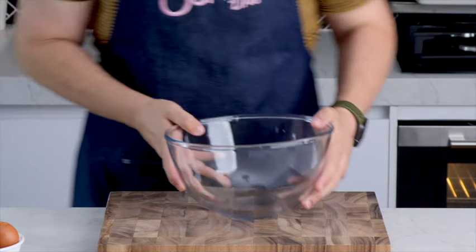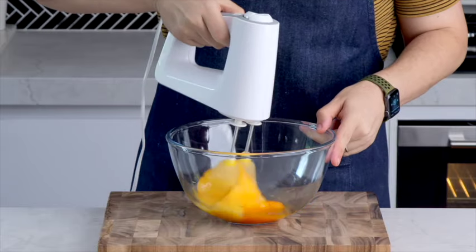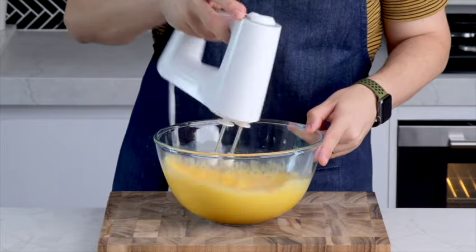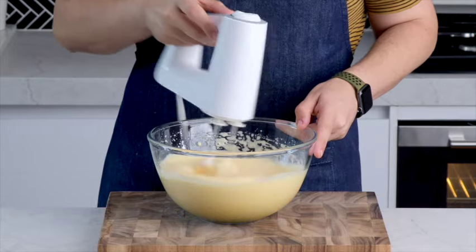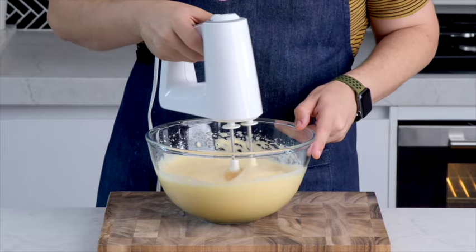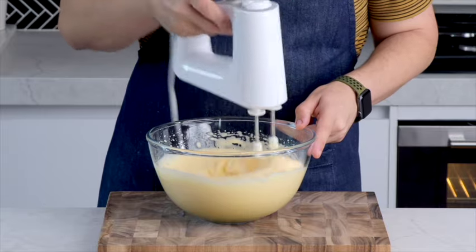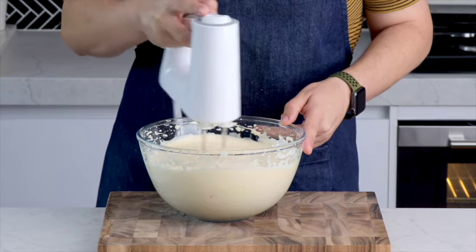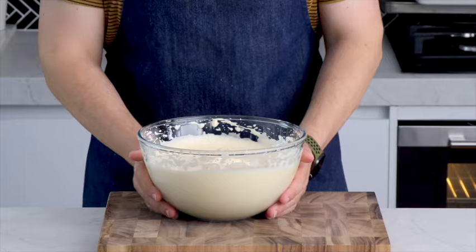Begin by adding five large eggs into a large mixing bowl and I'm going to be using my electric stand mixer to whip these up until they're nice and frothy. Then with our sugar, we're going to be adding it in a little bit at a time, just to give it a chance to dissolve before we add in the next bit. Once you have all your sugar in there, continue mixing for about five minutes until your sugar-egg mixture becomes nice and fluffy and doubles in size.